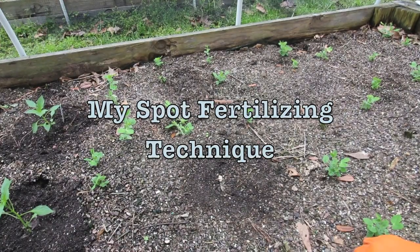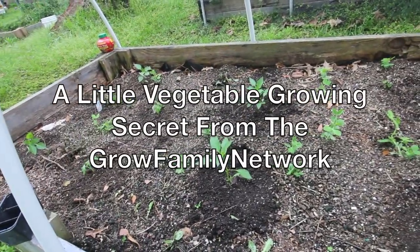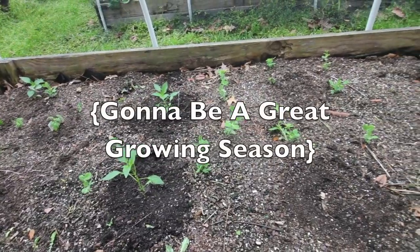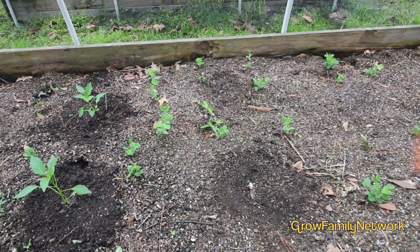What's up fellow gardeners? Today I want to give you all just a real quick tip about fertilizing in place. If you really don't have that much money and you're trying to save money and you can't buy those bags and bags of fertilizer, but you want to give your plants a real good start-off point.